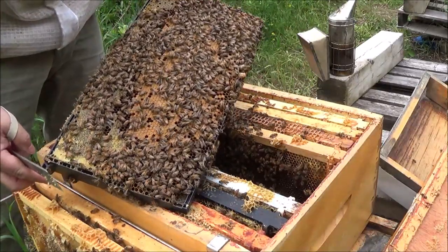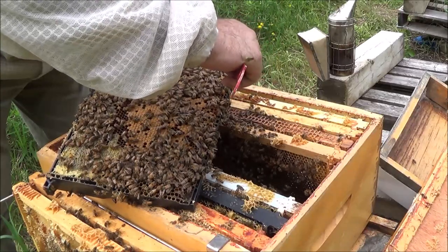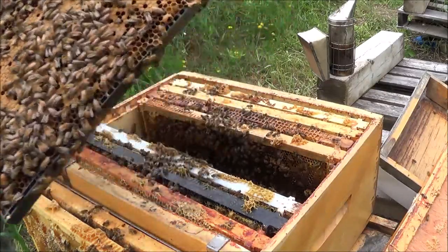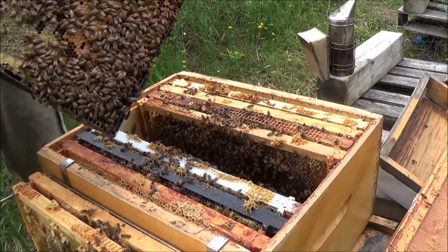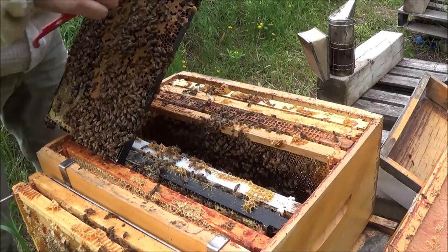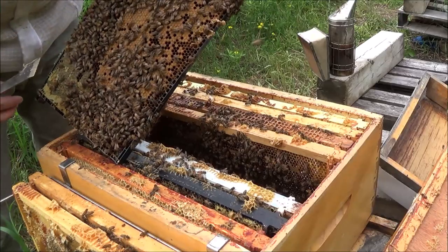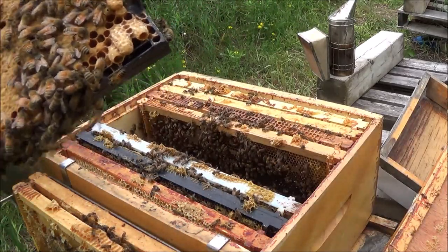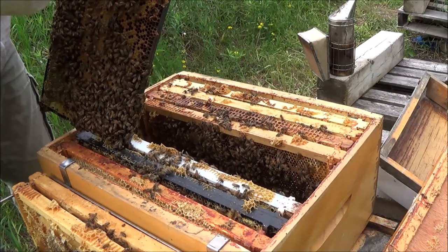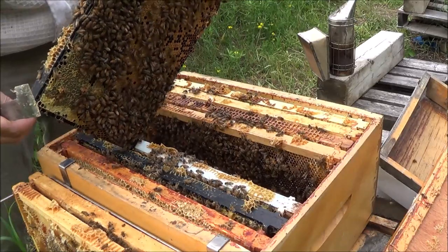Another beautiful frame of brood — and a couple of swarm cells down here that I'm going to get rid of. I was about to comment that this hive doesn't have any supersedure cells, but there's a whole bunch just on this frame: one, two, another one being made, three, four, and two more in the far corner. All with larvae. So I got rid of those because I do not want this hive swarming.